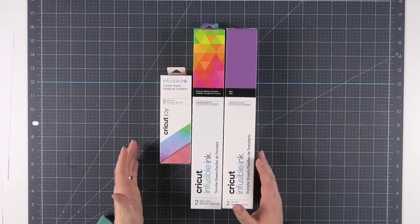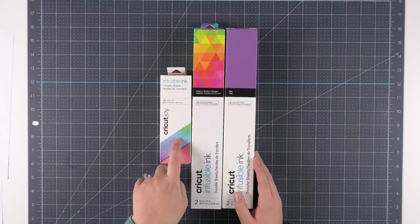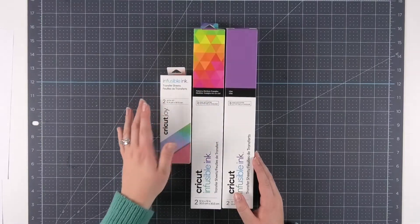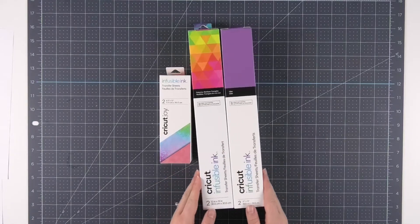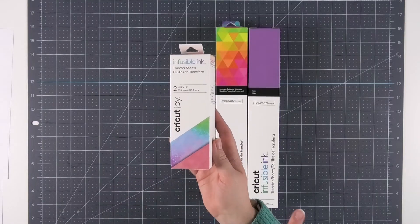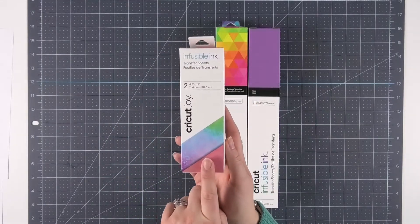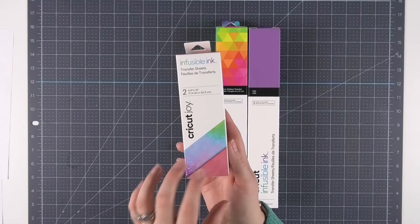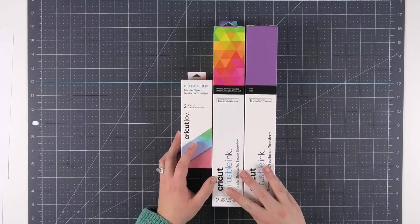You may have noticed that infusible ink comes in larger boxes in 12 by 12 sheets as well as smaller boxes for the Cricut Joy. All this infusible ink is the same — the only difference is the sizing. The larger pieces can be used on Cricut Explore and Cricut Maker machines, and the smaller size is intended for the Cricut Joy, but you can use the Joy size on larger machines. I like working with the smaller sizes for mugs because there's a little bit less waste since we're only cutting a small piece anyway.